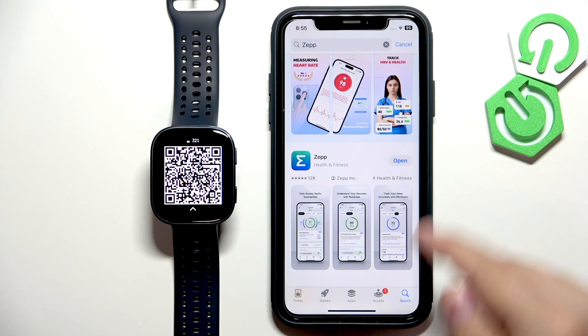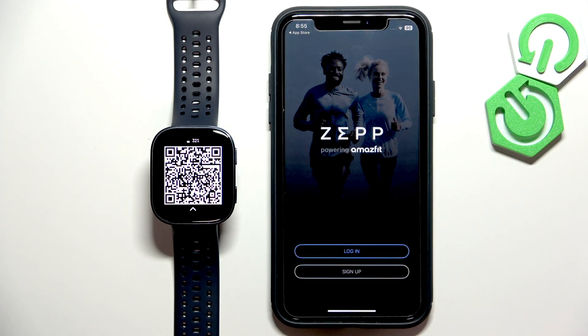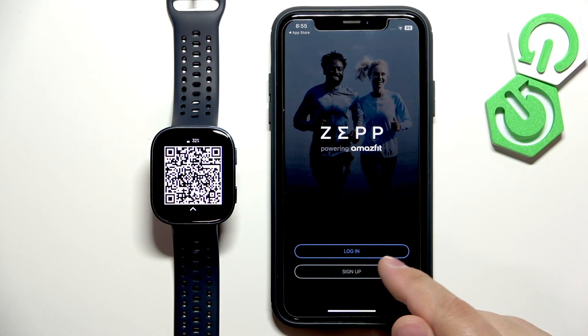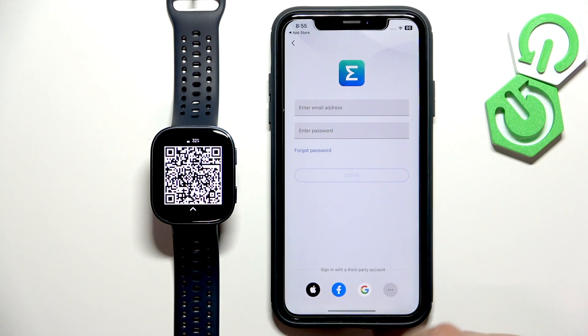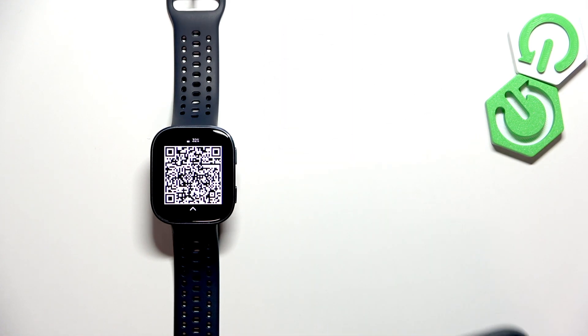The app is done installing so we can tap on the open button to open it. In the application you will need to login into your Amazfit account. If you don't have an account you can tap on sign up right here, make a new one and then login. I already have an account so I'm going to tap on login, enter the email address and password, and tap on login.